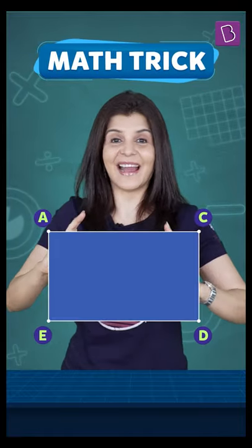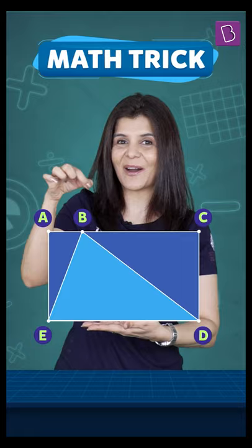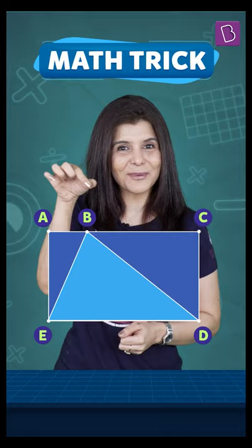Let's draw a rectangle and inside that, let's try to fit a triangle. Let the base of the triangle be the same as the base of the rectangle and the opposite vertex on the opposite side of the rectangle. Did you know that no matter where I put this opposite vertex, this triangle will always be half as large as the rectangle?